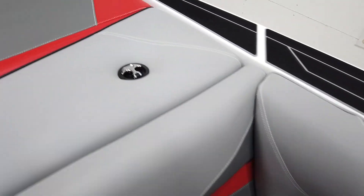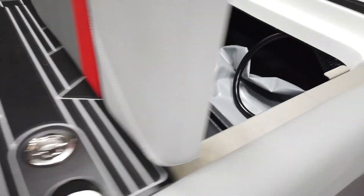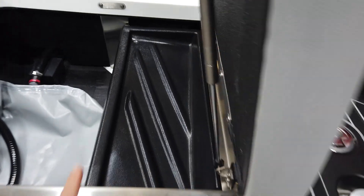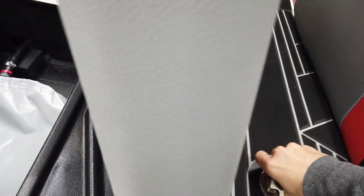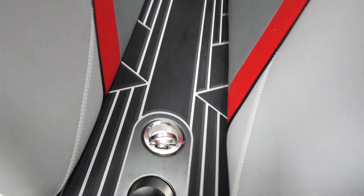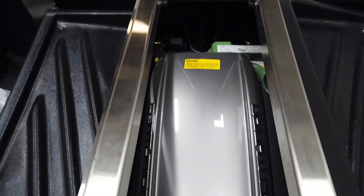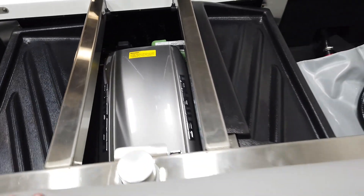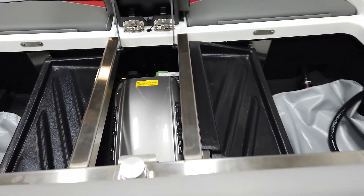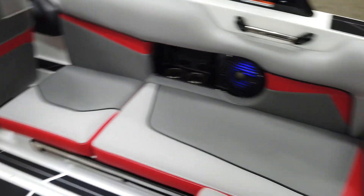Moving to the interior, this boat comes with the six-liter 409-horsepower engine — let's take a look at it while we're here. The storage opens up nicely. New for this year from PCM is that the engine is fully closed-cooled, meaning the cylinder blocks, cylinder heads, and exhaust all have antifreeze running through them.